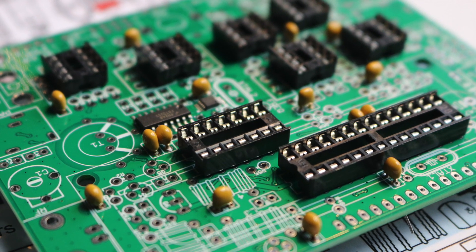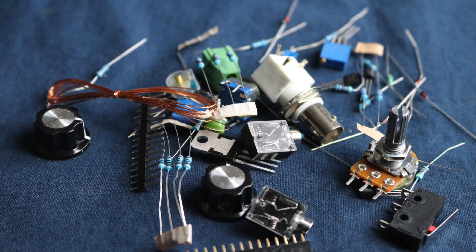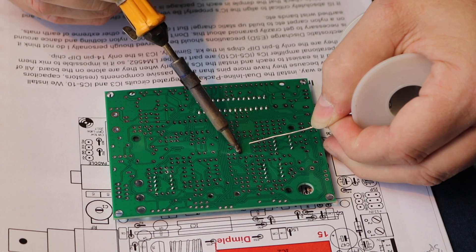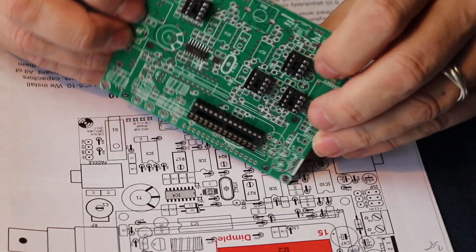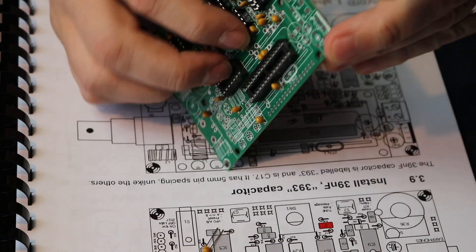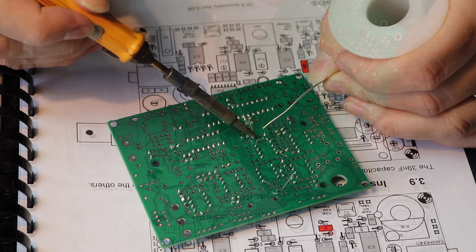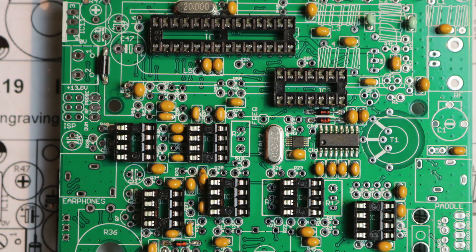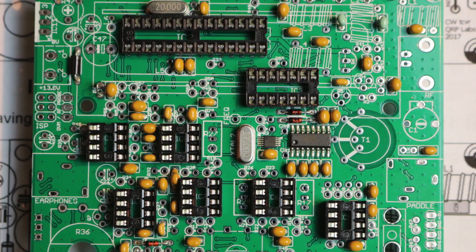In my build I opted to add sockets for all of my ICs in case I blew one. First I did a quick inventory check of all the components against the list in the manual. Next I installed the microprocessor IC socket and the extra sockets. Initially I soldered two pins diagonally opposite to each other and then checked the socket is seated correctly before soldering the rest. The capacitors are quick and easy to add — the manual helpfully includes the actual value printed on the capacitor to help identify them. I add a few at a time, bend the legs out at 45 degrees to hold them in place, then solder and trim the leads. Here I've added the diodes and crystals. It's worth being sparing with the heat when fitting these devices as they can be damaged by excess heat while soldering.